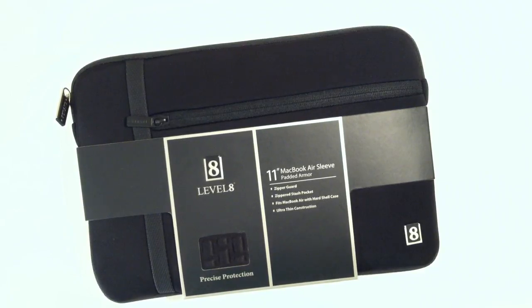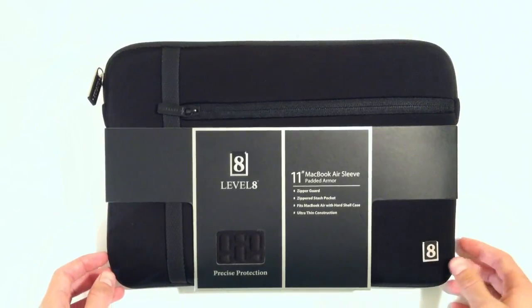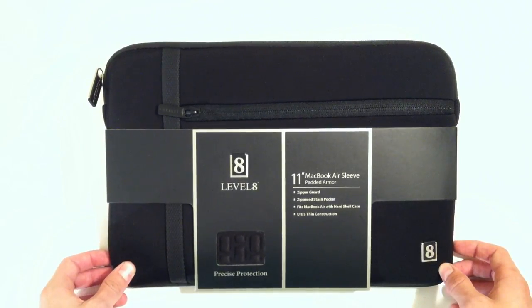What's up guys, it's Hudson here from Hudson's Tech and today I'm going to be doing a quick unboxing of the Level 8 11 inch MacBook Air Sleeve.